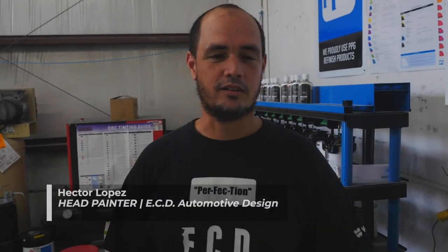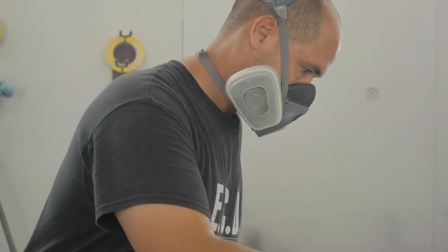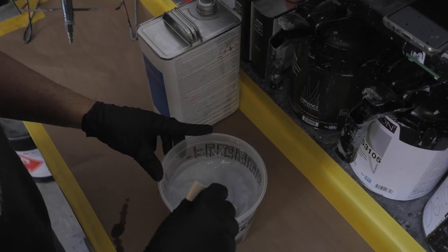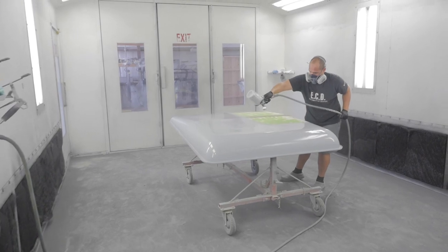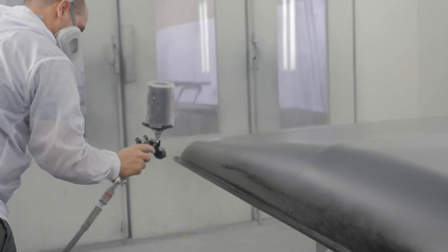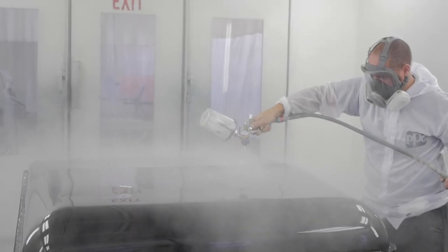This is Hector, he's our lead painter at ECD and he's going to give you a little bit about his role. Hi, my name is Hector, I'm the head painter here at ECD. Basically on a daily basis I get the parts from the prep guys, put them inside the paint booth, inspect it, clean it and then paint. After bake I bring the parts to the buff area to Raphael and he makes the last steps.